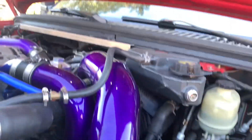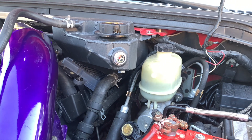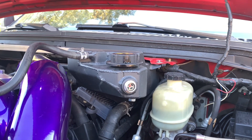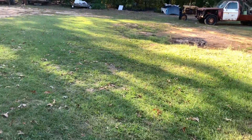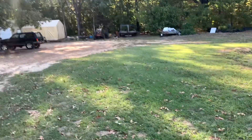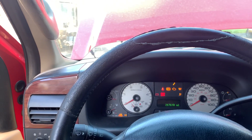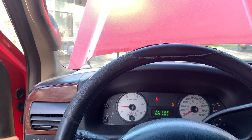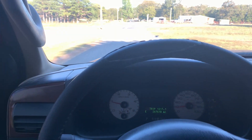Alright, we got it all put back together — you can see the FICM in there. I do need to order a nut for the FICM and some isolators, we'll get those ordered. We did leak a little bit of coolant, so I need to get some coolant put in. But regardless, let's hop up in here — the key's in the truck — give this thing a startup and see how she likes it.